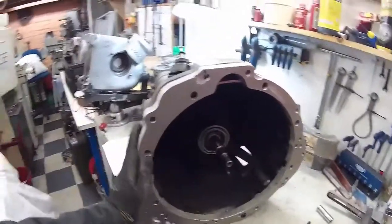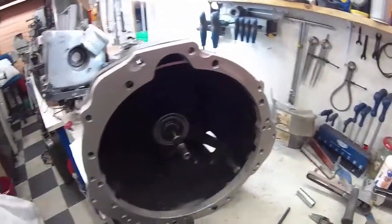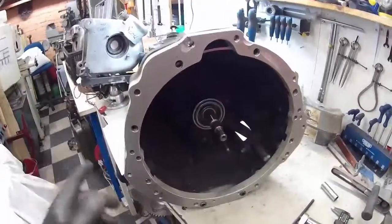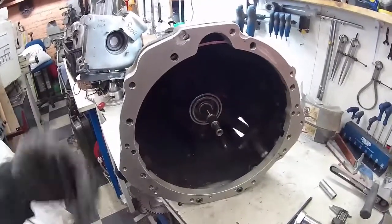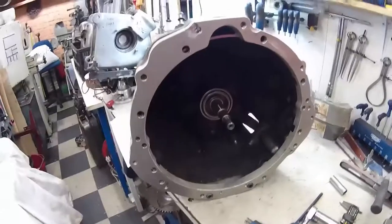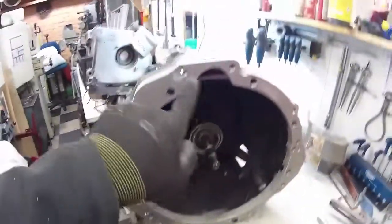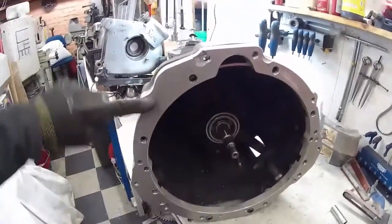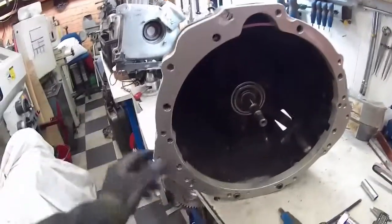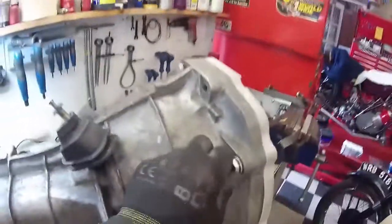The adapter plate is fitted to the gearbox and it fixes on nicely. Obviously all the holes in this for the gearbox fitting are threaded, as opposed to the engine ones which are all countersunk. The idea is the plate goes on the engine first, and then the gearbox goes on afterwards. We've got two bolts down the bottom here, four M12s, and then I think there's three M10s as well.